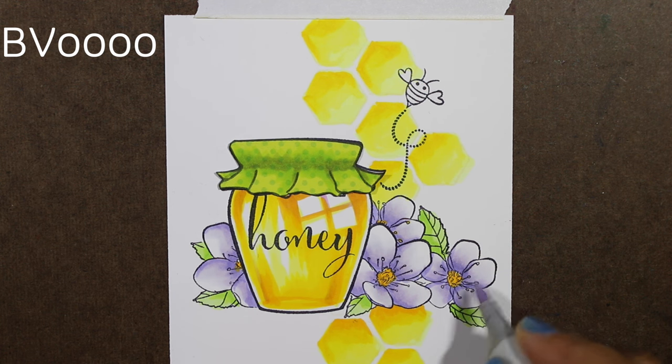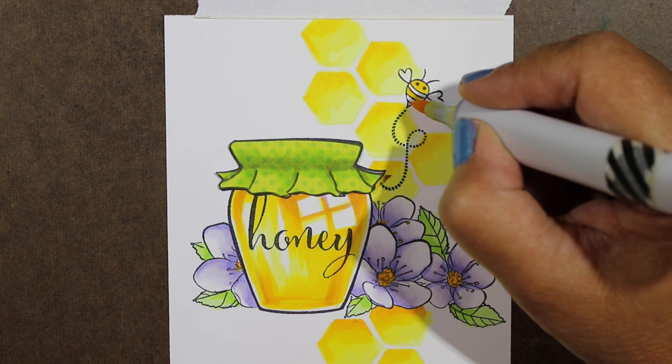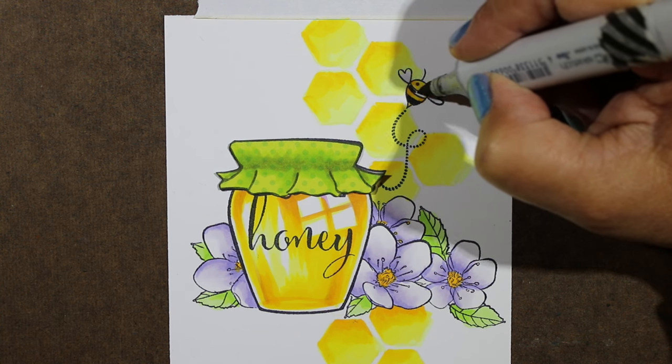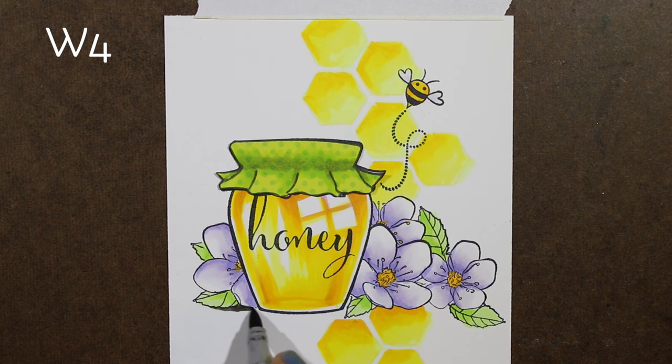I think the purple contrasts really well with all of the yellow honey jar and the yellow in the background. Next up I colored the bee using two different yellows — a yellow and a yellow-orange — and then a little bit of a dark gray color for the bee's body. I also had to put a little bit of the purple into his wings.